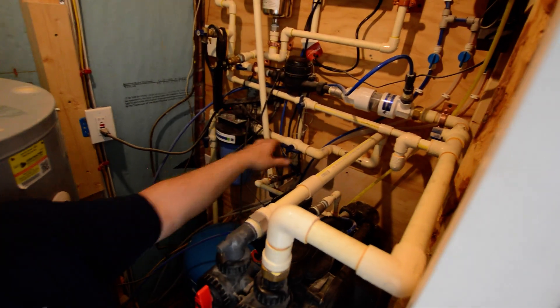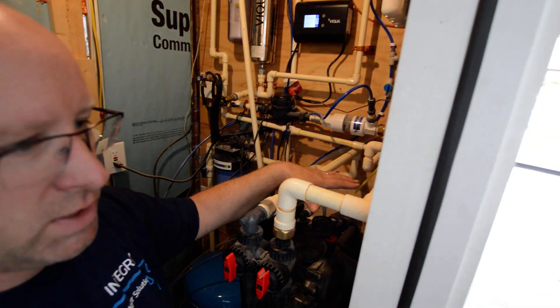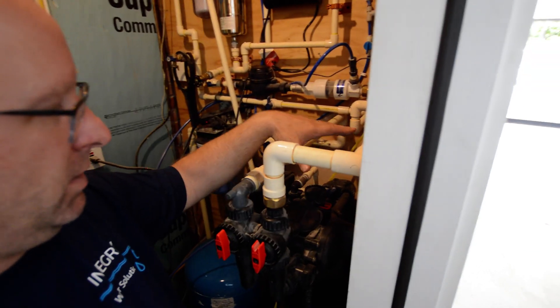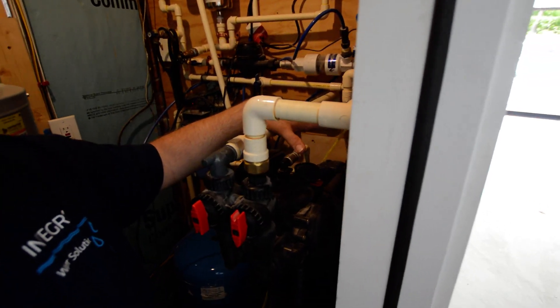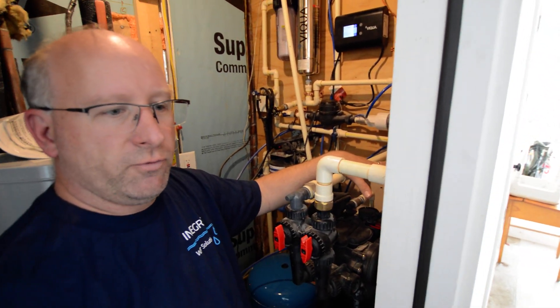From there it goes over to what's known as a twin tank water softener. There's a twin tank and a single tank softener. This one is a two-tank, so there is no downtime. A lot of systems have a single tank, so you have a backwash that's going to be between 2 and 4 a.m.